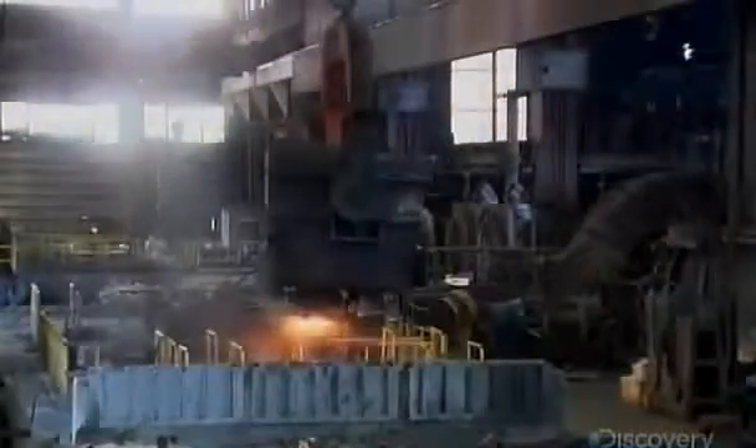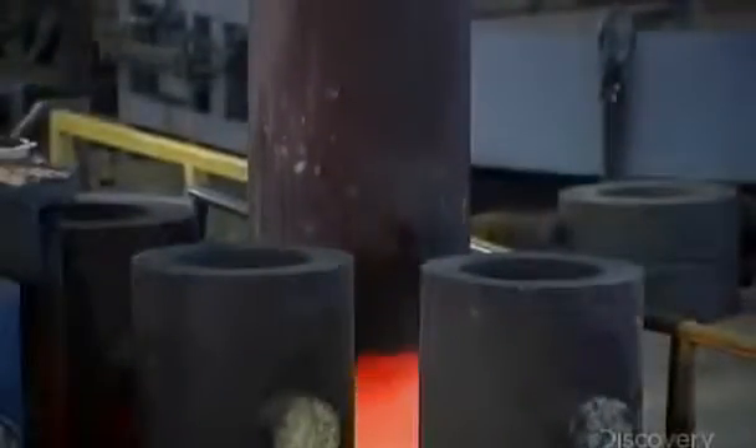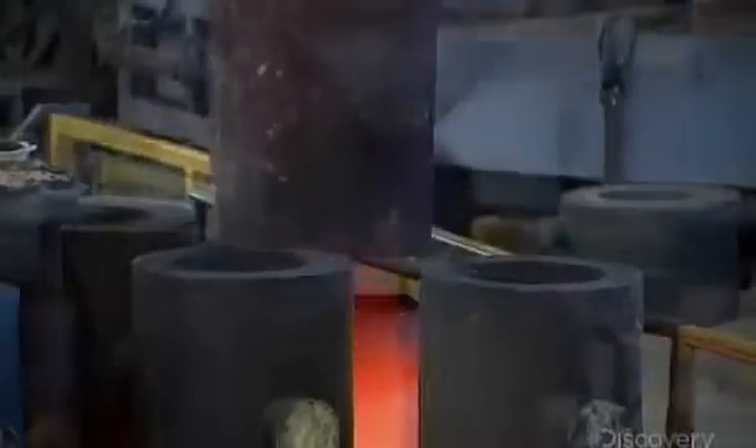A gigantic bucket transfers the liquid metal into what's called a mold pit. Inside the pit, the metal fills eight molds from the bottom up, creating steel ingots six meters long.